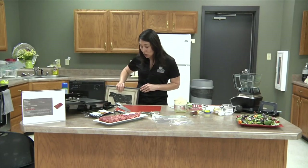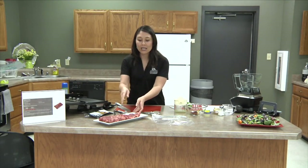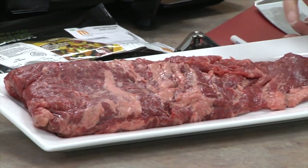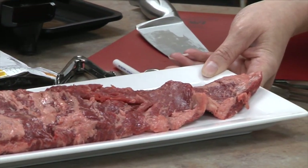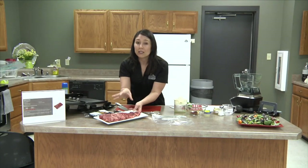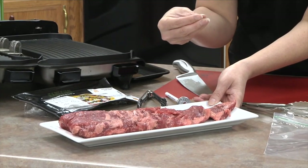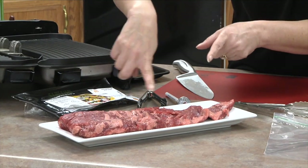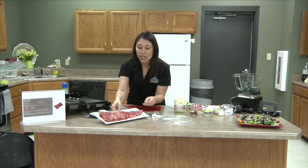The skirt steak is not known for its tenderness, however it is known for its flavor. You can see all that detailed marbling throughout this cut of beef, and that's going to give us a lot of beefy flavor. But this cut really needs to be marinated — usually overnight, or at least six hours — to infuse all the flavors into the meat and tenderize it a little bit.